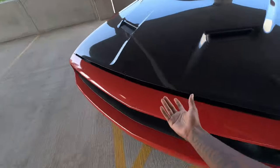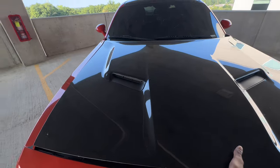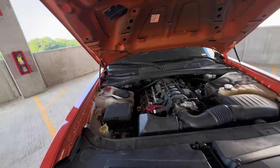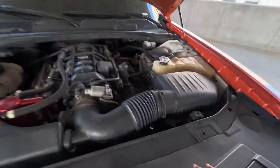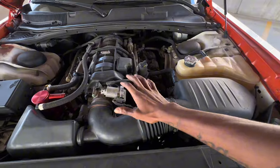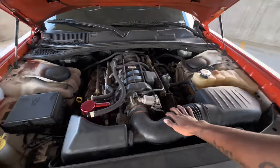We're popping the hood real quick for y'all. As y'all can see right now, I still got the OEM air intake box — I do not have an aftermarket air intake as of right now.